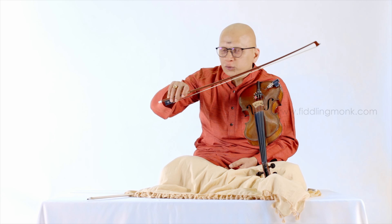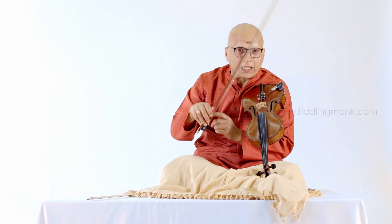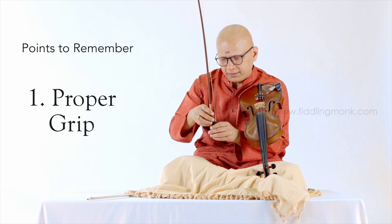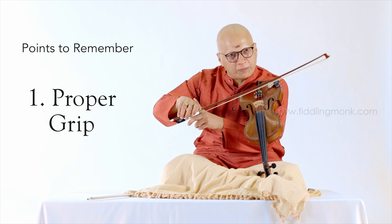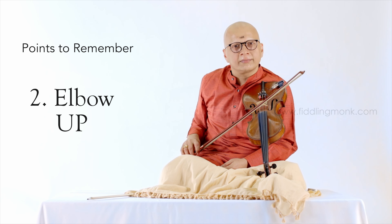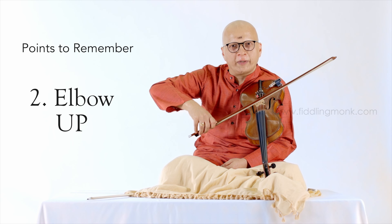So, so much for understanding the way to bow on the violin. Remember the grip — not like this, but like this. Stylish, classy, and optimized way of bowing. Not like this. Up. Dynamic. That is the way to bow.